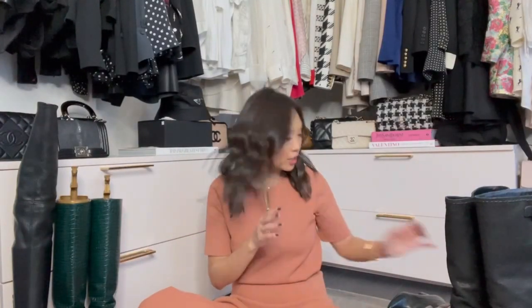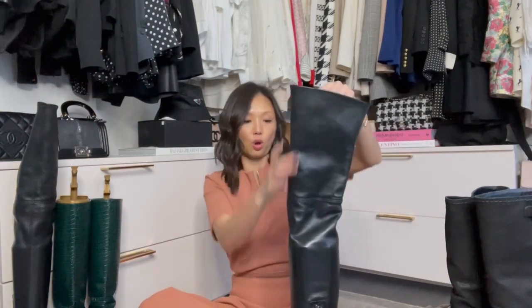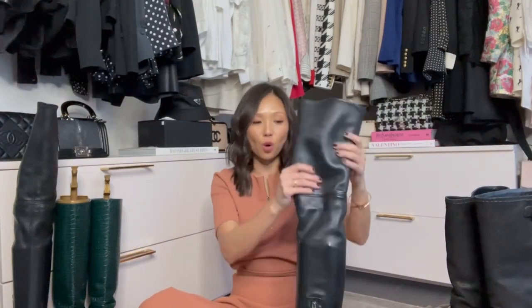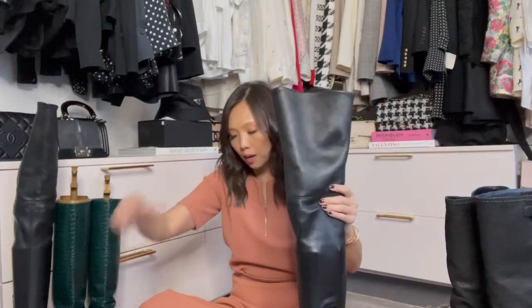Now for leather boots — let me show you with this tall boot. For daily use, after you've worn it, you can use the brush to clean the bottoms. You can also use leather wipes, which can be found at Bed Bath & Beyond — they're amazing, just like Clorox or Lysol wipes. So once you've worn your leather boot out, before you bring it into the closet, just wipe it down everywhere and toss the wipe.